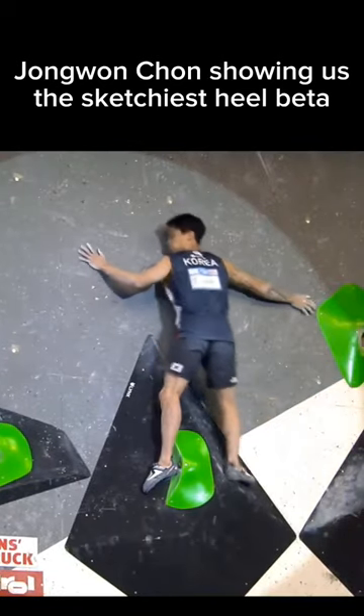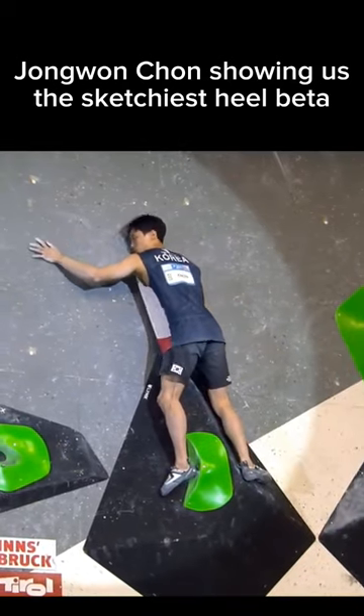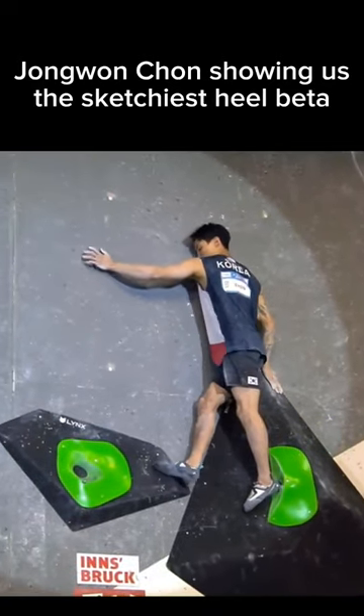Looks like he's trying to sneak a heel in. Really, really cool. Talk about trusting him — if he breathes, that heel's falling off. He's got to be so delicate. Wow. And he crosses through. I bet you didn't — did you try that? No.